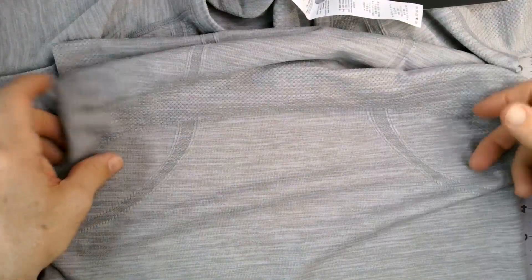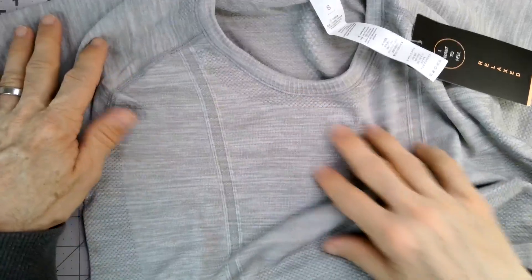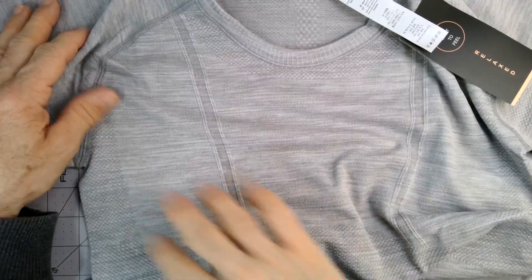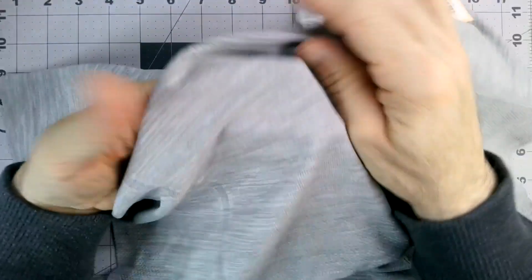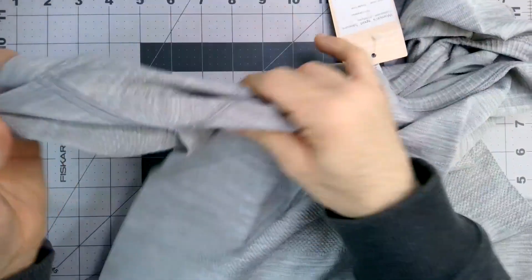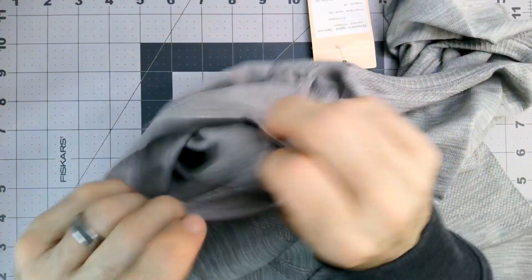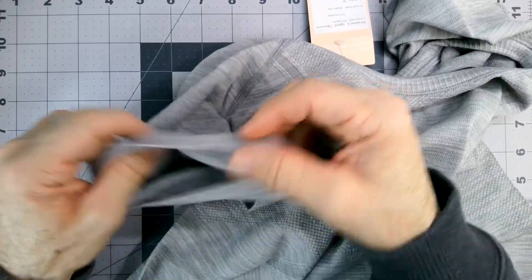It almost looks like this is sort of meant to mimic like pockets on the side. I like the texturing on here, just breaking this up with different sections. Soft and not heavy, but enough that you can't see through it, which is good. My wife is not into the see-through shirt type thing. Seams look nice and sturdy, nice tight sewing there.